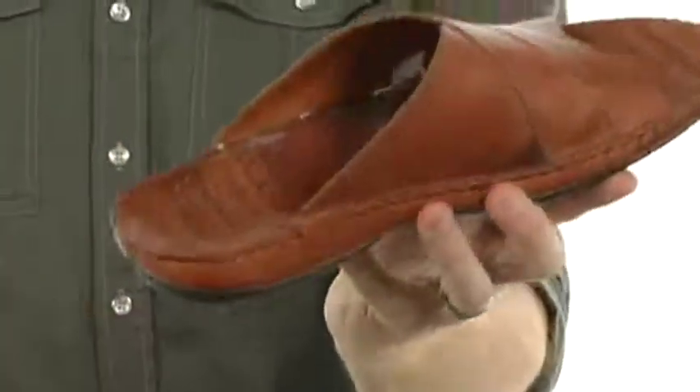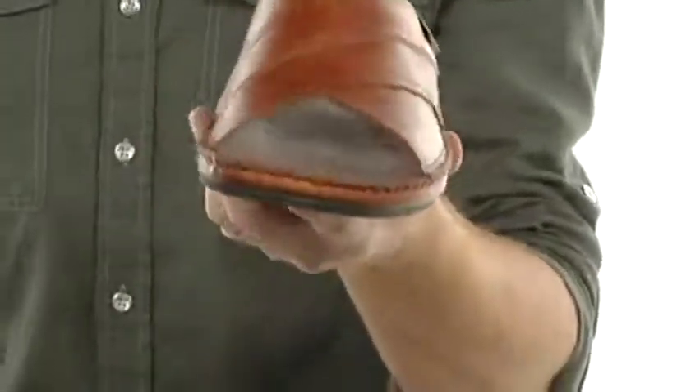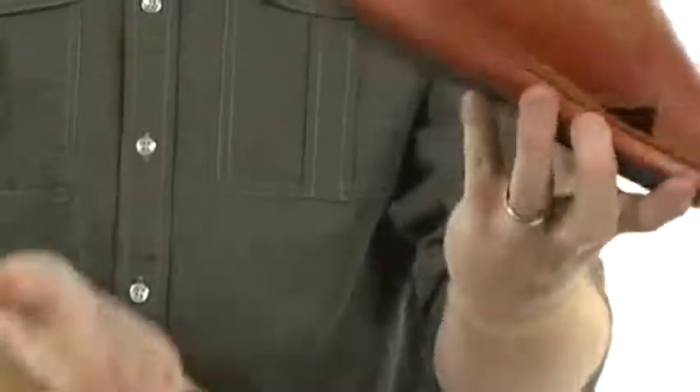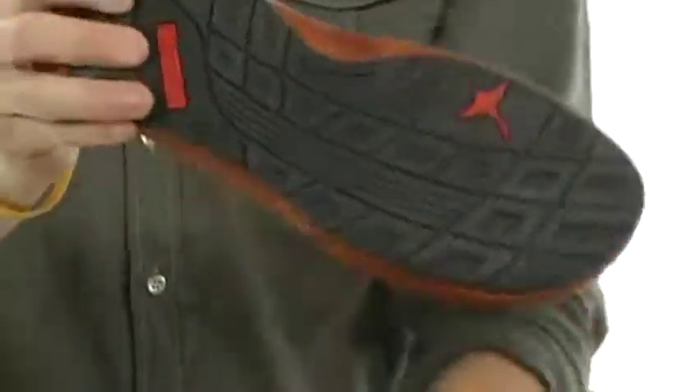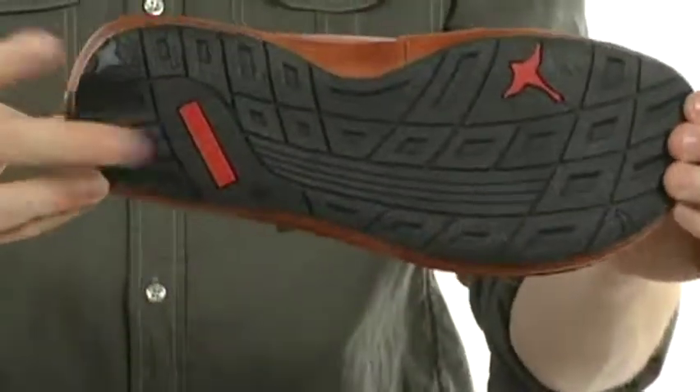It's got a leather lined footbed. It's going to feel great against the skin and it's got whip stitching throughout so you know it's going to be durable. Plenty of cush there in the midsole — it's going to help absorb all types of shock. And a textured outsole with flex grooves for flexibility, going to help keep you stable.